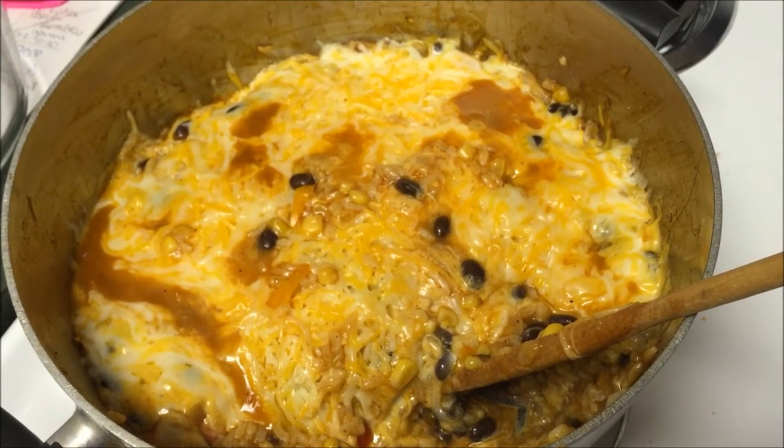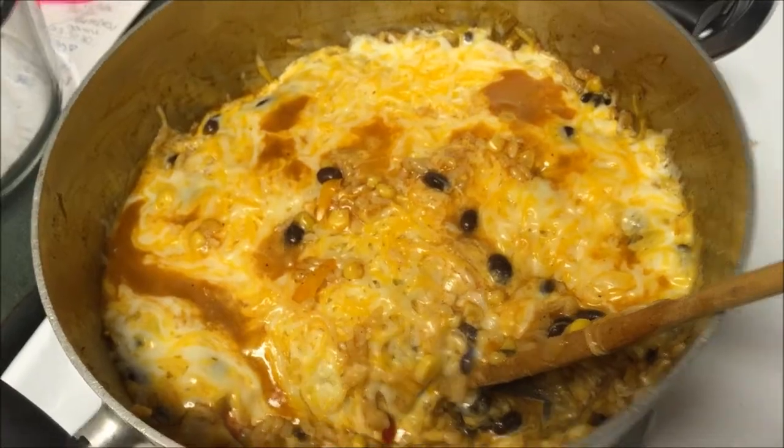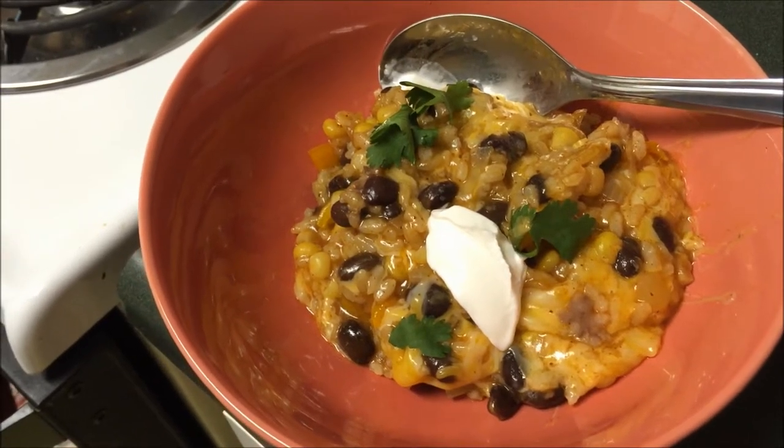Hey everyone! So today I'm going to be showing you how I made this yummy cheesy enchilada rice dinner. It looks a bit messy but oh my it sure tastes good. So I'm going to go ahead and show you how I made it.